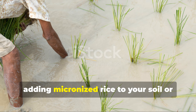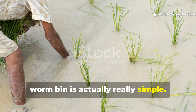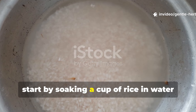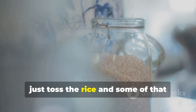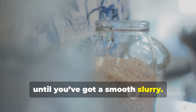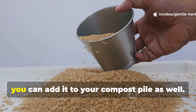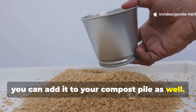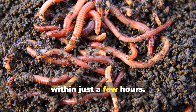Adding micronized rice to your soil or worm bin is actually really simple. First, start by soaking a cup of rice in water until it's nice and soft. Then just toss the rice and some of that soaking water into a blender and pulse it until you've got a smooth slurry. This mixture can be poured directly into your garden beds, or you can add it to your compost pile as well. If you've got a worm bin, you'll notice the worms will swarm it within just a few hours.